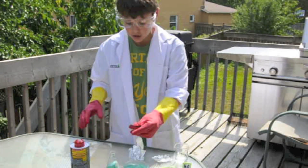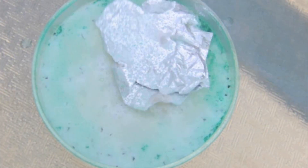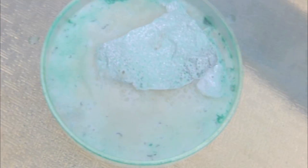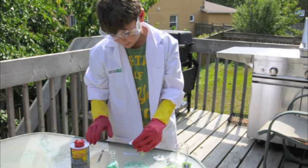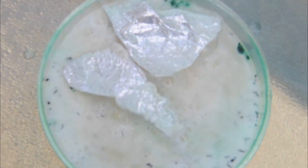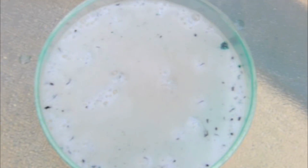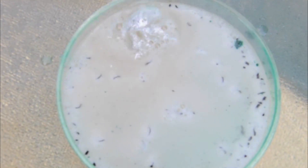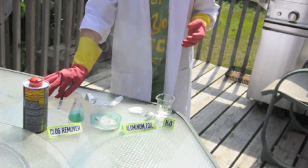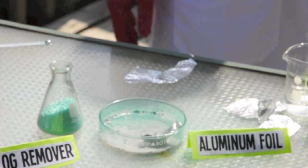Then grab your aluminum — any piece will work. Then grab another piece of aluminum. Step away when it's reacting because it's smoky. Do not smell it. Now I have to do the experiment.